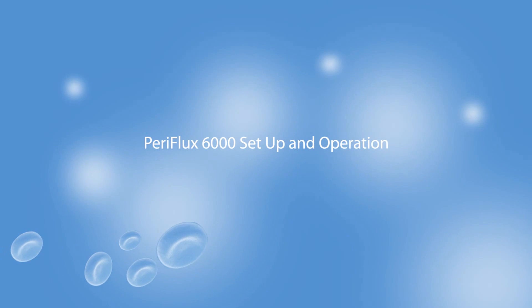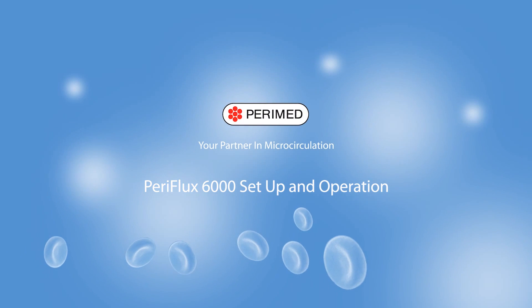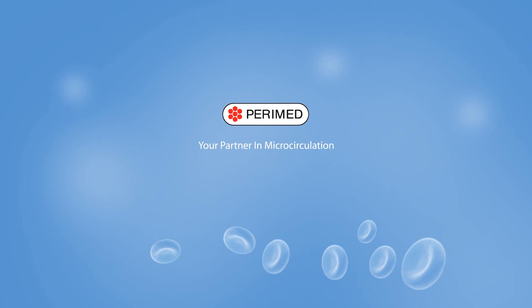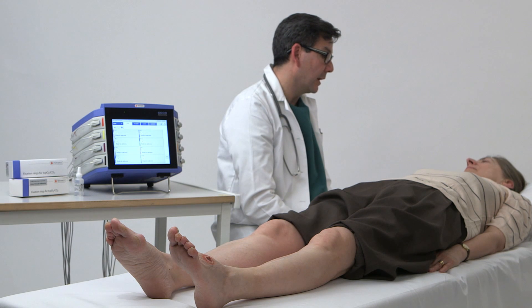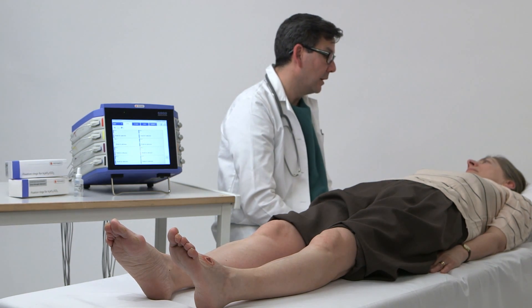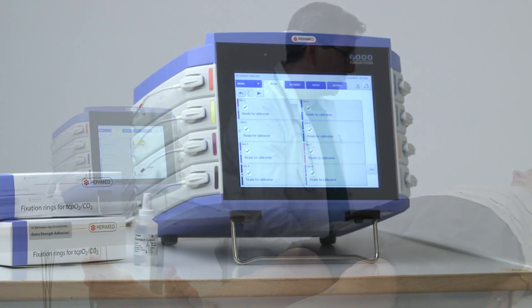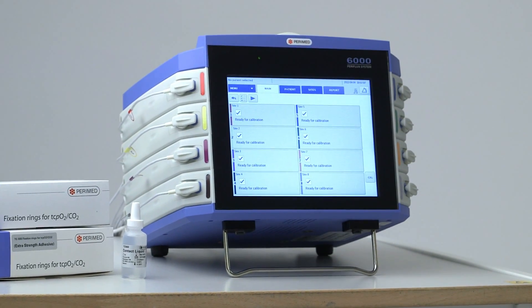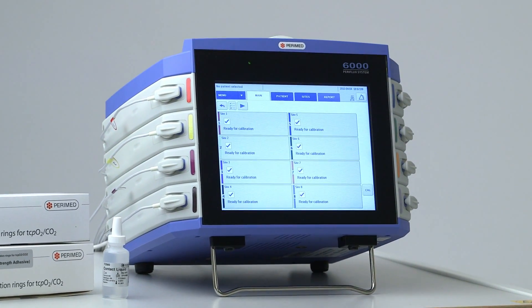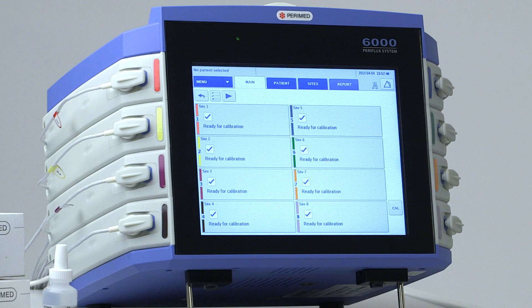This film shows you how to set up and operate the Periflux 6000 instrument from Peramed. Transcutaneous oximetry, also known as TCOM or TCPO2, measures the oxygen tension in the skin. It is a useful tool to determine if a wound is likely to heal. In this video, we show you step by step how to achieve a complete clinical investigation of the wound healing capacity using the Periflux 6000.